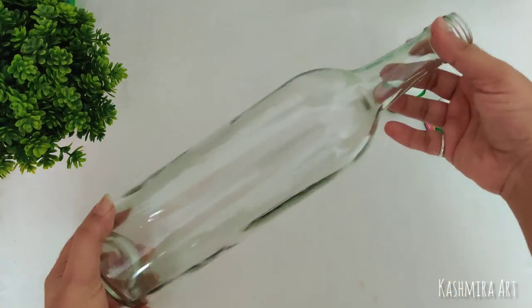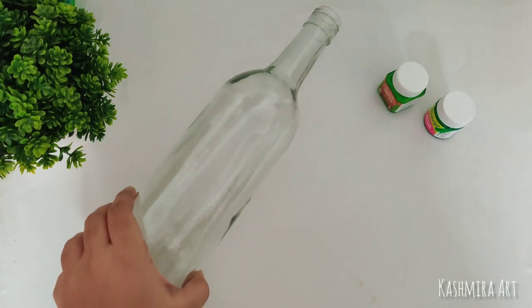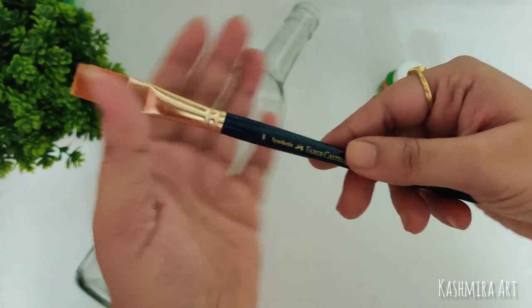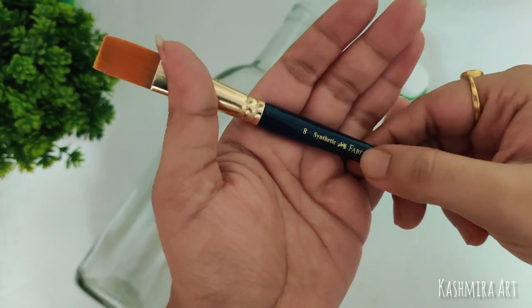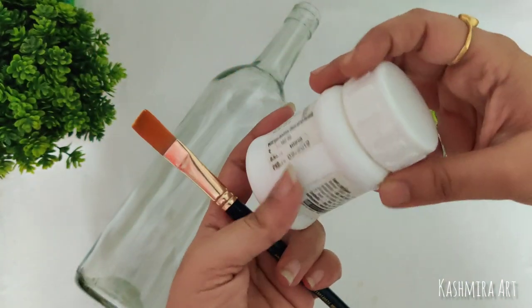Hello everyone, welcome back to my YouTube channel. I am Kashmira and I am here with a brand new episode of bottle art. To make this beautiful bottle, you will need a transparent bottle like this, a flat brush number 8, and white acrylic color.